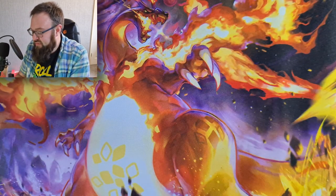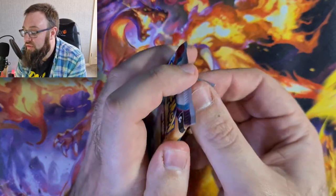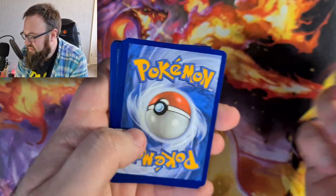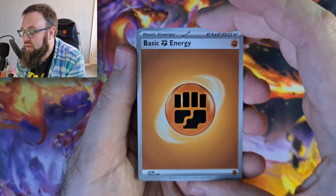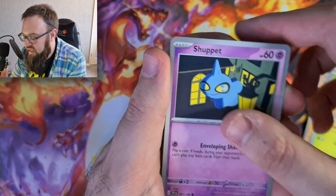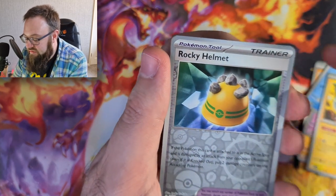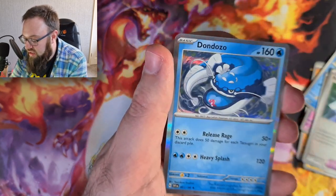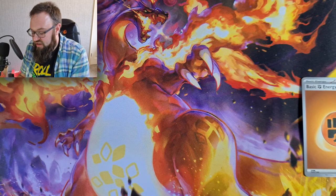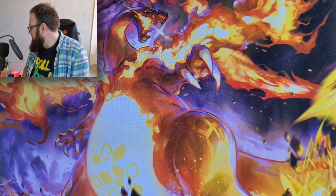Best pack so far and we've still got two left - hopefully we're running into a little bit of steam here and we're going to get some more absolute bangers. Raichu, a Gogoat, a Scatterbug, a Shuppet, Tatsugiri - you can tell I'm going faster because I'm excited, so let's slow down - Pachirisu, a Rocky Helmet Reverse Holo, Energy Search Reverse Holo, and a Dondozo Holo. For anyone that saw the pre-release video, you'll know I'm already a fan of the Dondozo card in this new Scarlet and Violet set.